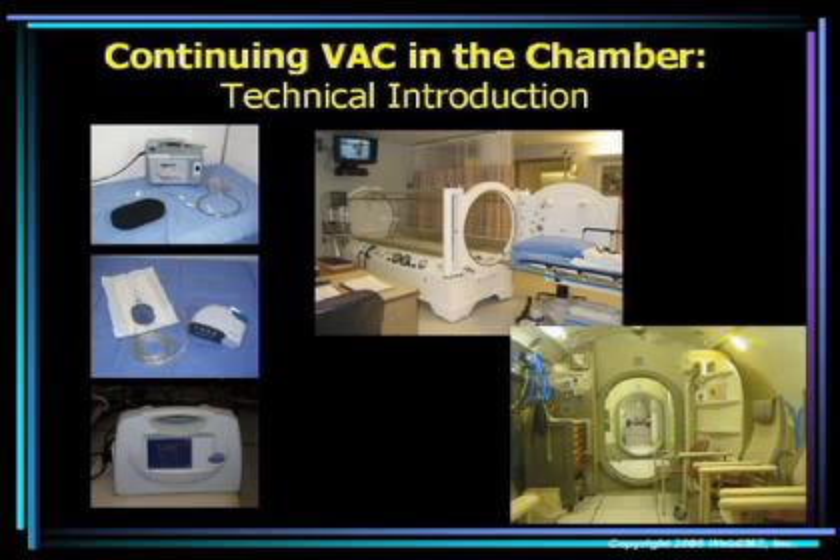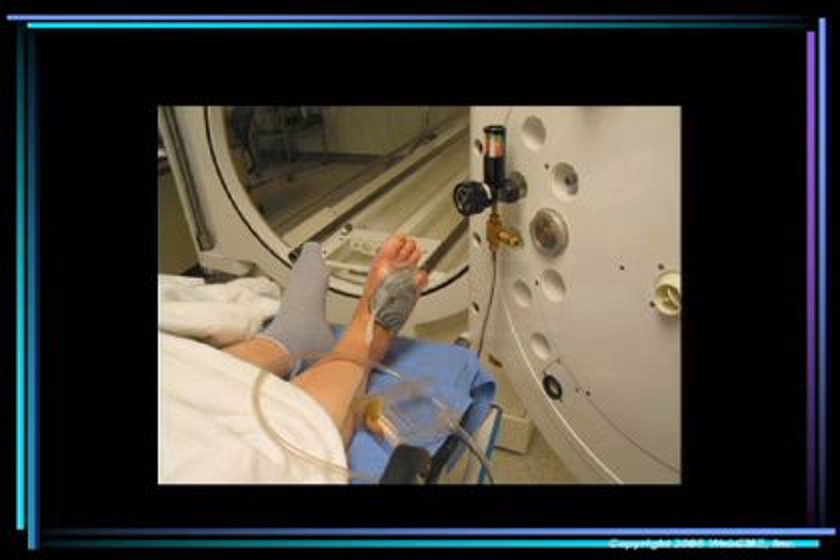What you're looking at on this slide is a monoplace chamber and our multiplace chamber at St. Luke's Medical Center, the inside of the chamber. Here we have the inside of a monoplace chamber. What you're looking at is the VAC dressing placed on a patient's right foot. It's connected to the tubing which is also connected to a vacuum regulator mounted on the inside of the chamber door.